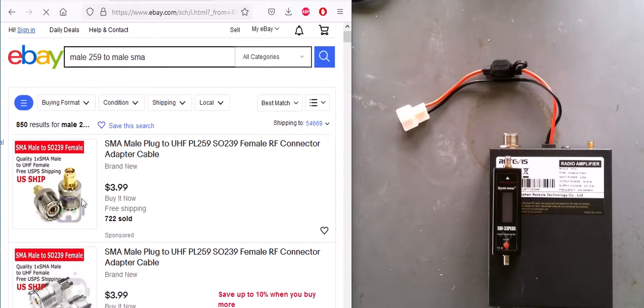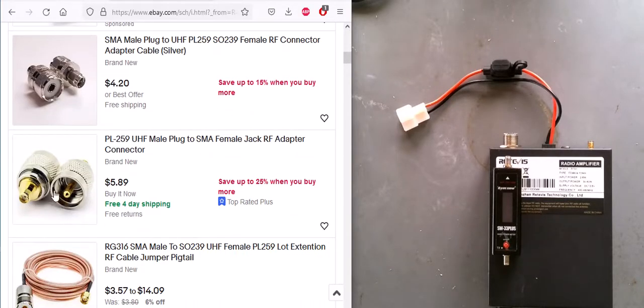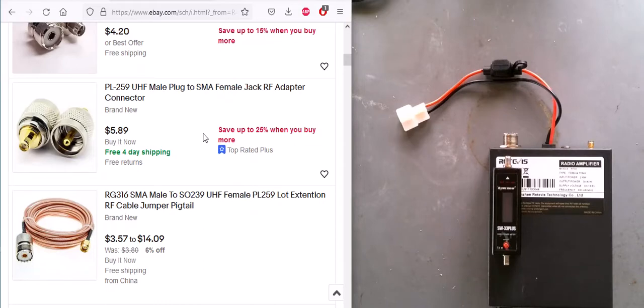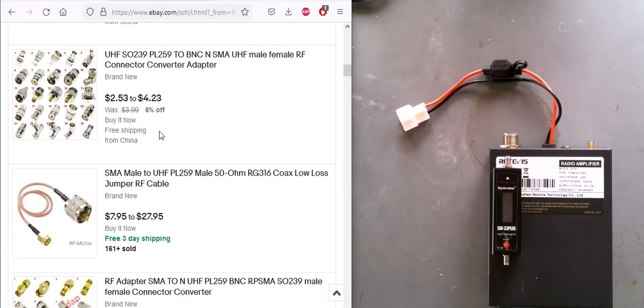Now here are the results - you have to look carefully to make sure it's the right type. This first result is actually a female one, which is the same as what we have on the meter, so that would not work. Keep looking - here's a male one. If you want a pigtail cable, watch out because some are female. Here's one - RG316 cable with different pricing, meaning you can probably select the length.